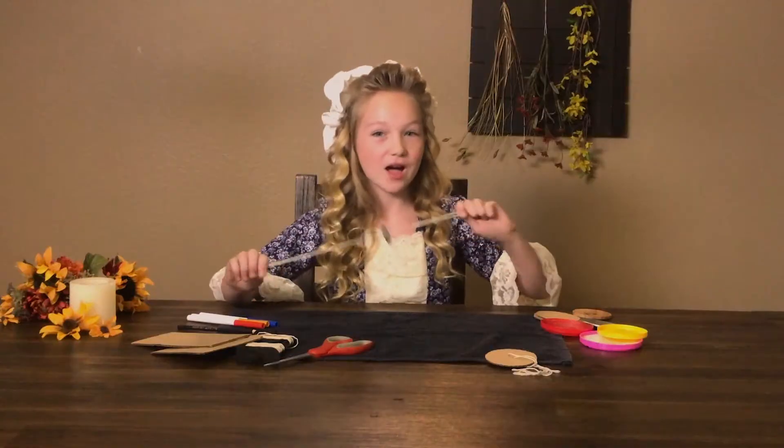Hi there, and welcome to another episode of Colonial Crafts. Today we're going to be learning about a fun game that colonial kids loved to play with — a whirligig.